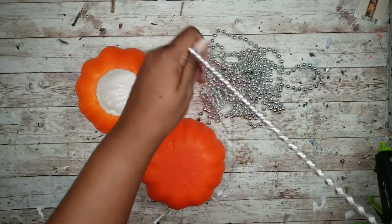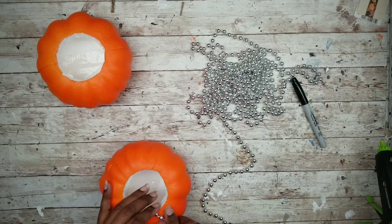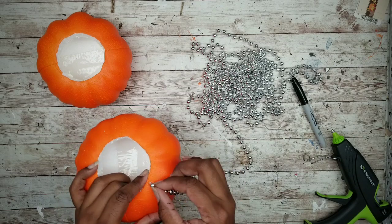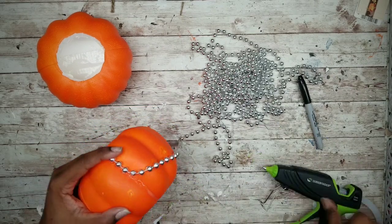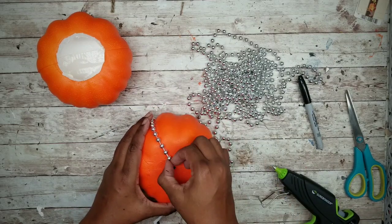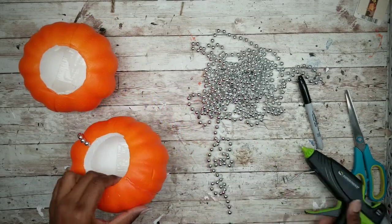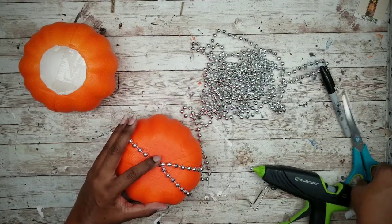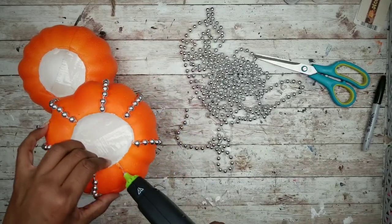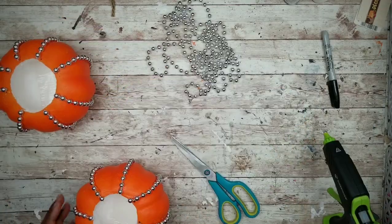Now we can start adding our beads. First mark the bottom center so you know where the beads will meet. Take your hot glue and start applying a line of glue along the side of the pumpkin, then run the beads along there. Once you get down to that center point just cut the beads to length. Repeat on the other side and continue adding beads around the pumpkin — you'll end up with eight sections. Once that first pumpkin is done, repeat for the second.